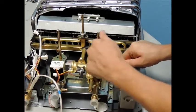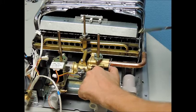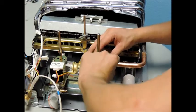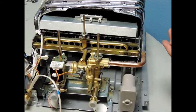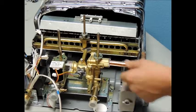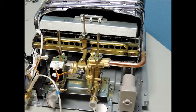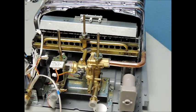Once the sub-assembly is secured to the back plate, you can reinstall the copper tube from the heat exchanger into the brass water valve assembly, and reinsert the two screws that secure the retaining plate on this connection. Next, reconnect the side mounting brackets on the burner assembly and take note that the burner is level once the supports are reconnected.